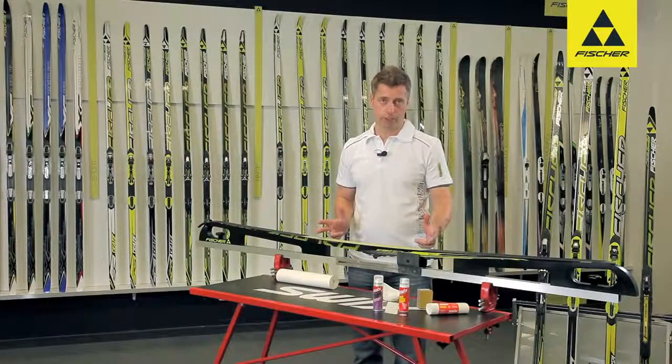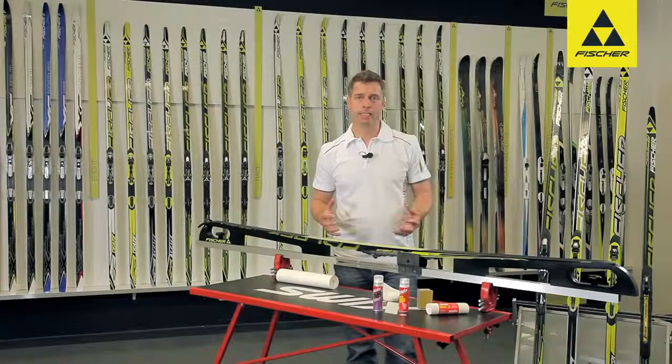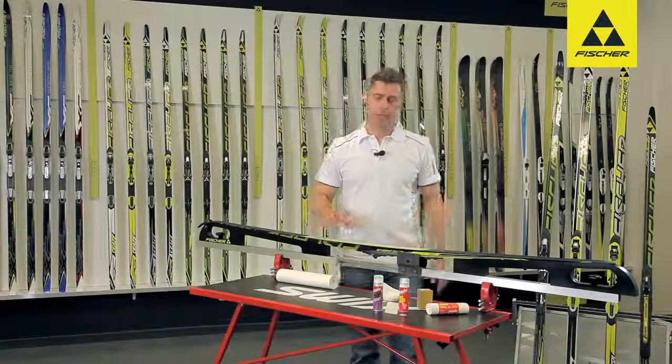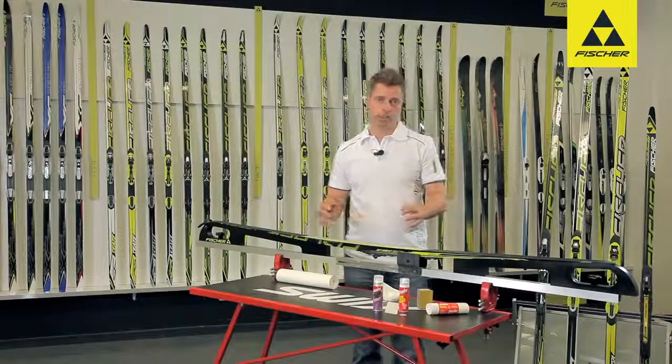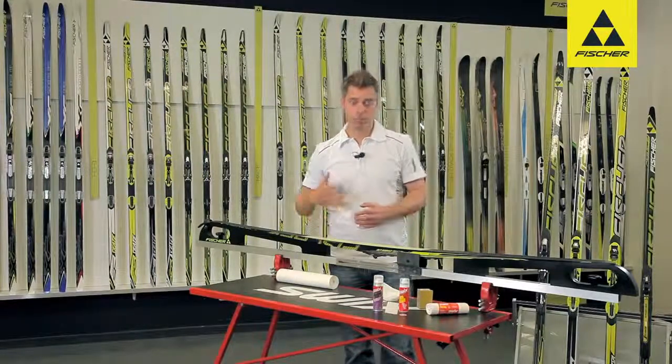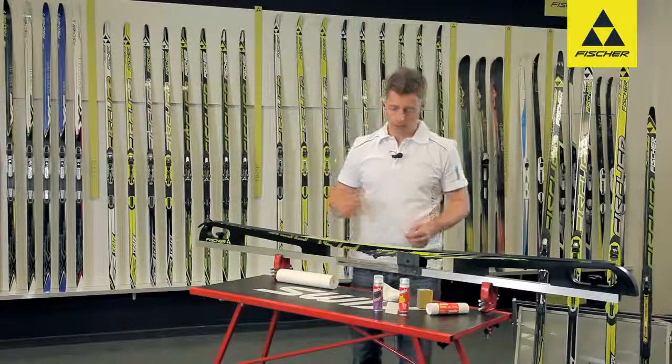The ski is basically ready for use as soon as you buy it, at least in terms of the kick zone. After a couple of training sessions, however, the quality of the base starts to deteriorate, because the fine hairs also wear down at some point.